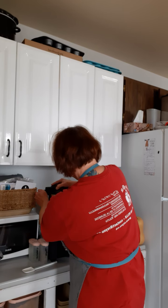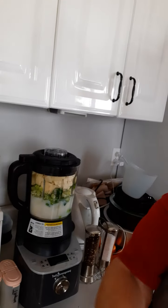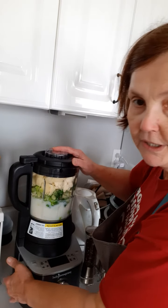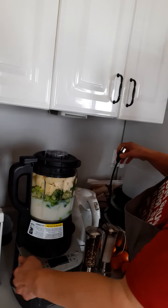So from here, all I have to do is pop on the lid. It's going to lock into place — make sure it's locked. I'm going to plug it in and turn the switch on at the side.